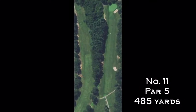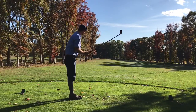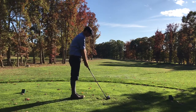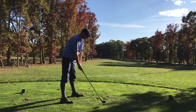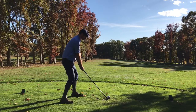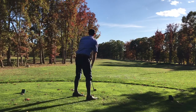Number 11 is a par five from the green tees, but if you're playing the par-70 black tees this is actually 20 yards shorter — it plays as a 465-yard par four. Pretty happy with that contact from the green tees.